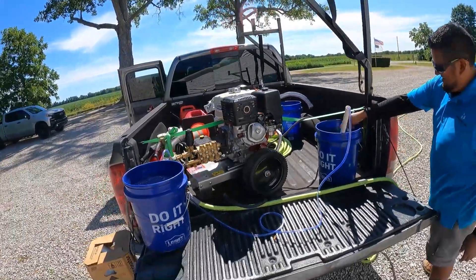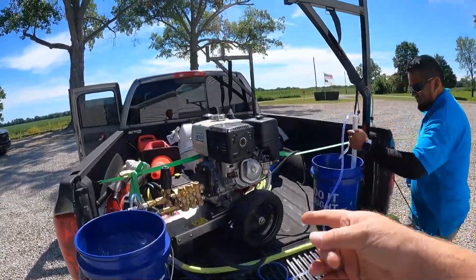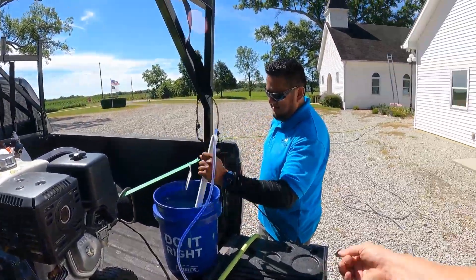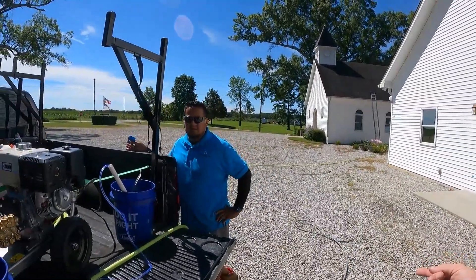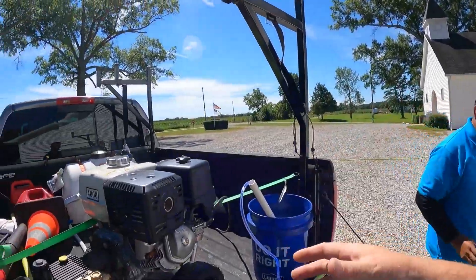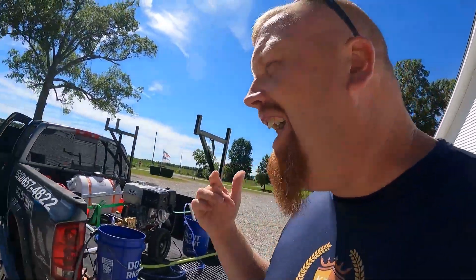You can literally start with a pressure washer in the back of your pickup truck with a five-gallon bucket. Some people say they need a ten-thousand-dollar rig — but how much was this pressure washer? About fifteen to sixteen hundred dollars. Two hundred feet of hose is about a hundred dollars per hundred feet, so $250 in hose. We're less than two thousand dollars here, and he's going to make $800 just at this church today.